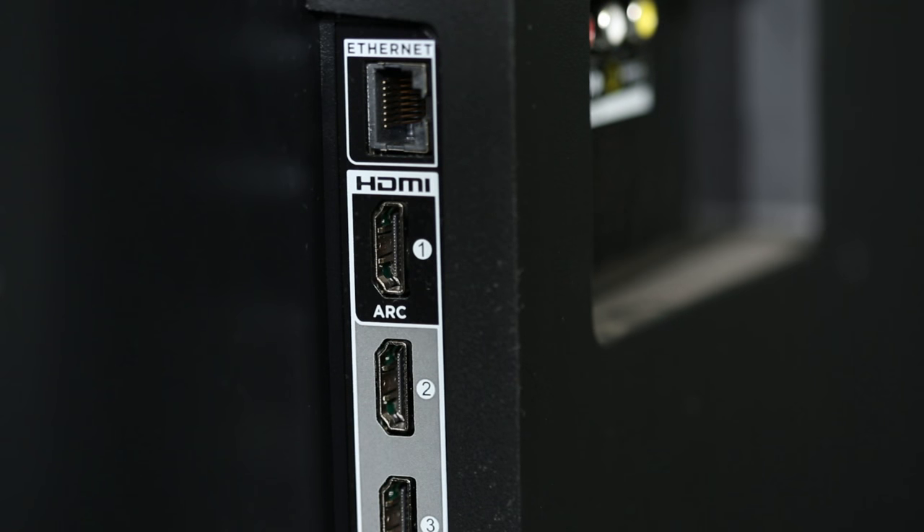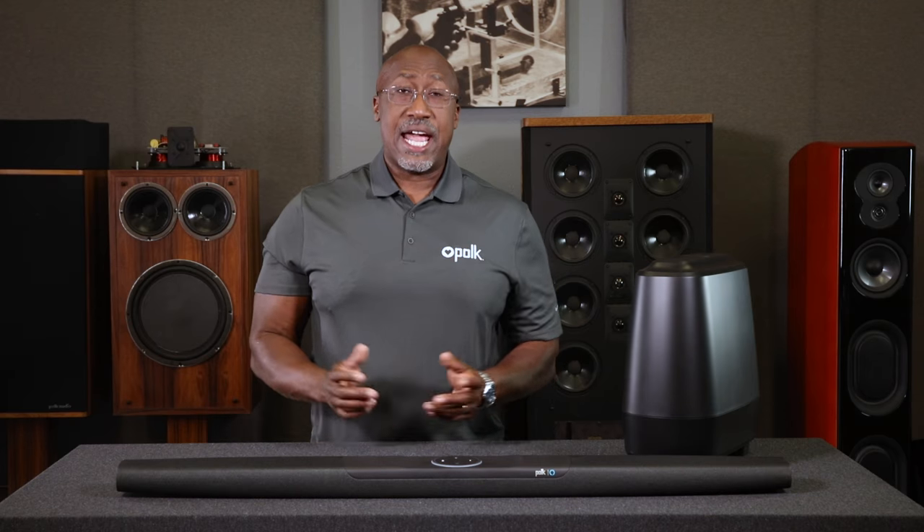Now we need to connect your Command Bar to your TV. Look in the back of your television set and see if there's an HDMI input labeled ARC. ARC stands for Audio Return Channel. This input will send high quality multi-channel audio from sources directly connected to your TV to your new Command Bar.